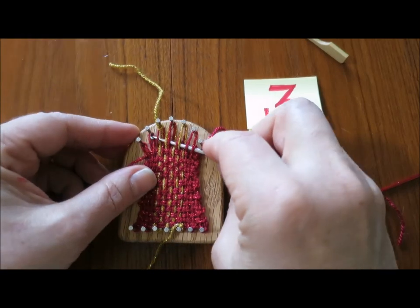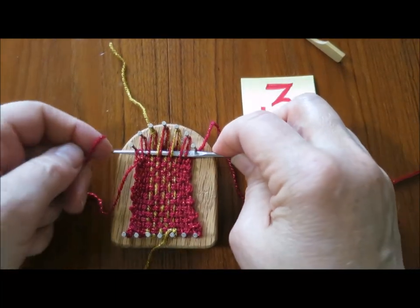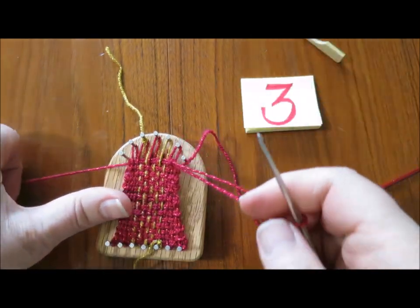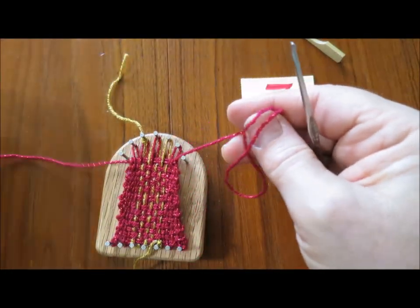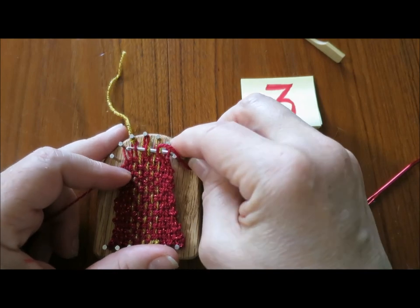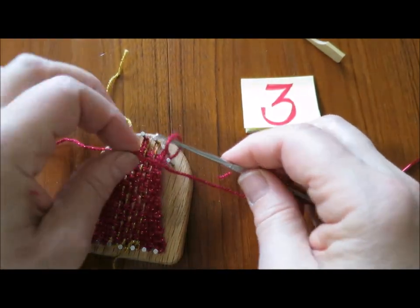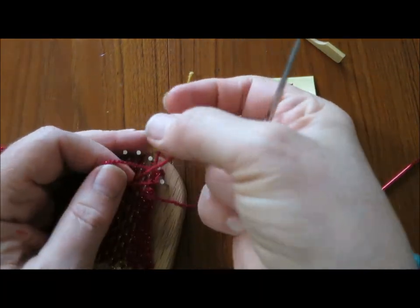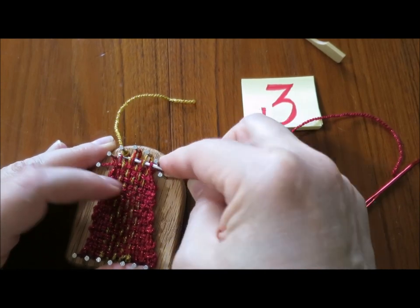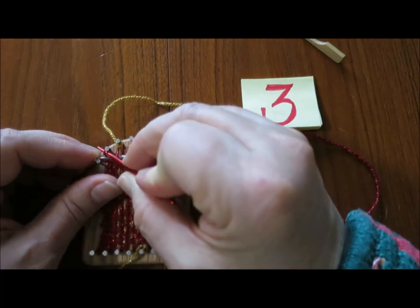Now I am going to lift the loop off of the edge nail, then lift the edge loop off of that one too and pull it through. I'm going to start pulling up to shape the tip of the strawberry. I'll do one more row, then lift the next set of loops off, pulling in. Sometimes it helps if you use your needle to lift the strand off.